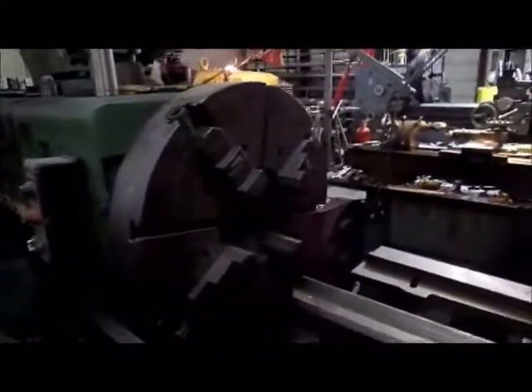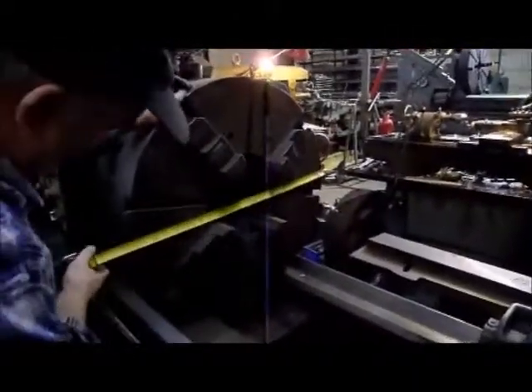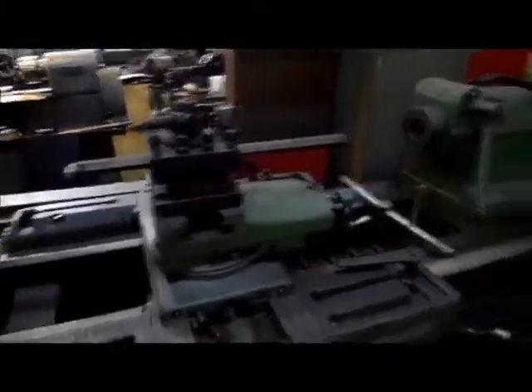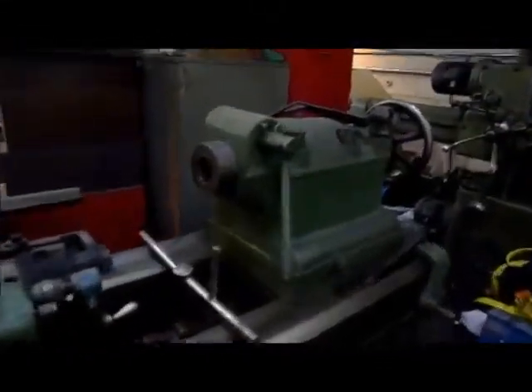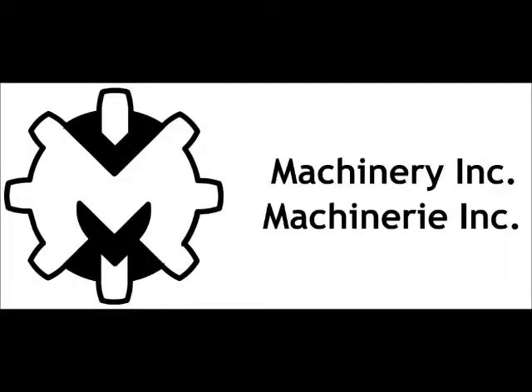It's 220 volts three phase. The chuck is 26 inches — 26 inch chuck. There's even a taper attachment there. Four way tool post. Morse taper number six. There's just a reference to this.